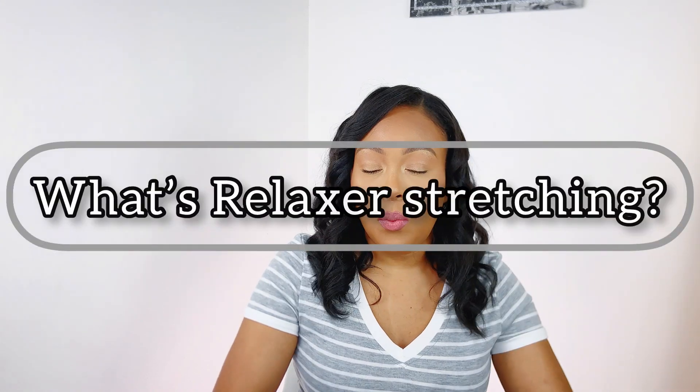First off, if you're newly relaxed and you've never been relaxed before: what is stretching your relaxer? Stretching your relaxer means extending the period of your relaxer touch-up for more than two months. Two months is the minimum depending on your hair texture and how fast your hair grows, but for me two months is not enough — my hair doesn't have enough new growth.